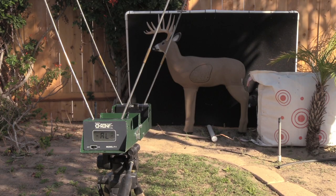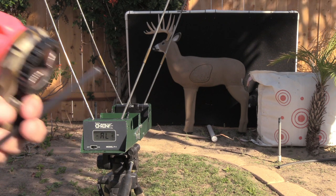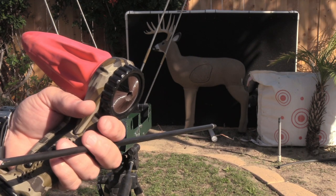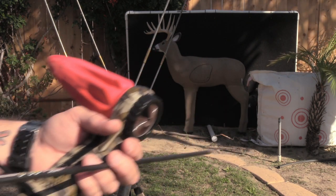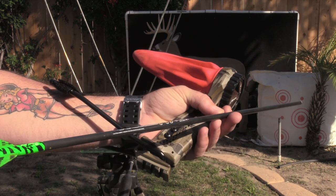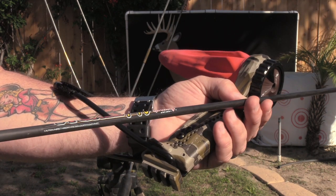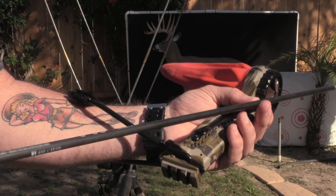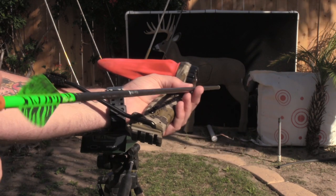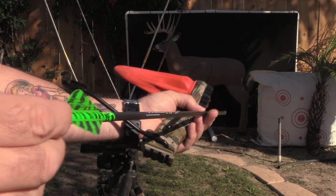We're going to start off this review with the crony test and get that out of the way right up front. Keep in mind that velocities are going to vary based on your draw length — I happen to have a 27-inch draw length. Today we're using some Victory V-Force HVs. They're 7 grains per inch and I have a 125-grain field point on the front. This is cut at 27 and a half inches, so I'm looking at approximately 317.5 grains total.